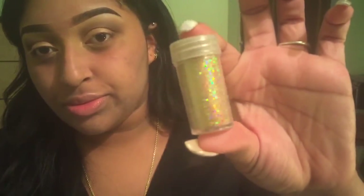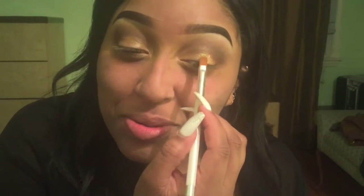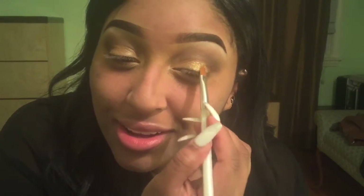Now I'm going to go in with this loose pigment that I got from Hobby Lobby — it's gold — and I'm going to use my Too Faced shadow insurance and work that onto my lid. I had a little happy moment there, so I'm just going to keep patting that into the lid until I get the right amount that I like.